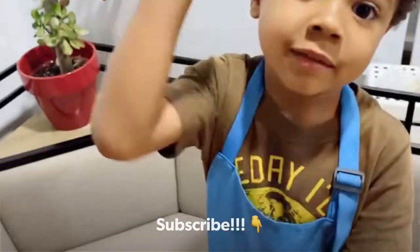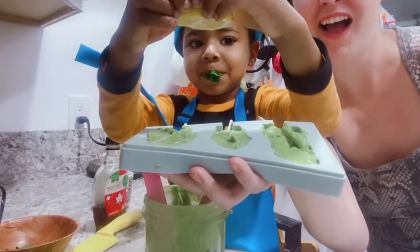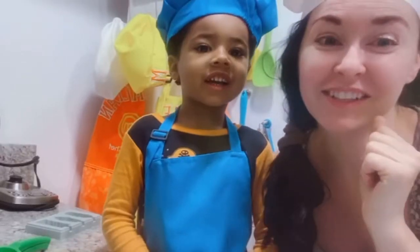This is going to be Yum-arific! Avocado Ice Cream.